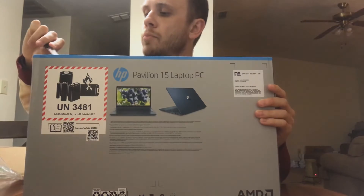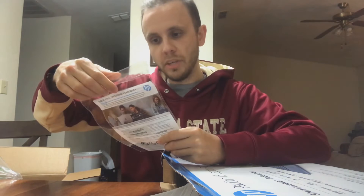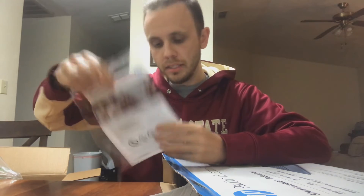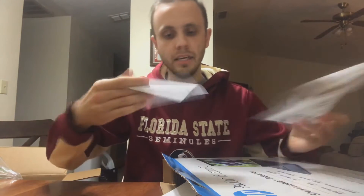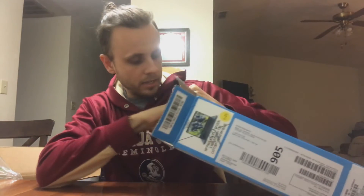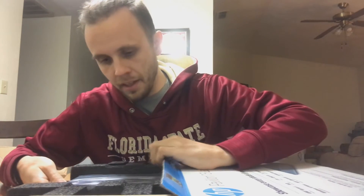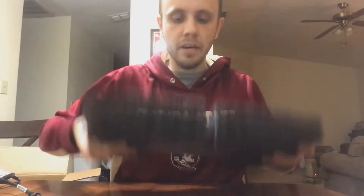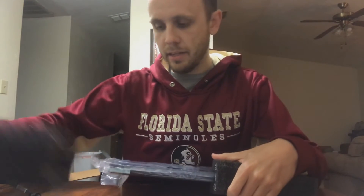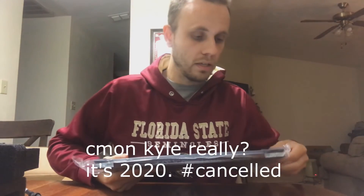I'm thinking of getting a keyboard cover. This little card is kind of the highlight of the package — a thank-you note from Walmart. Cool, but no thank you, Walmart — they're not sponsoring this by the way. Let's get to the goods. Got the midnight blue edition; the other color was rose gold, which looked a little too feminine for my liking.